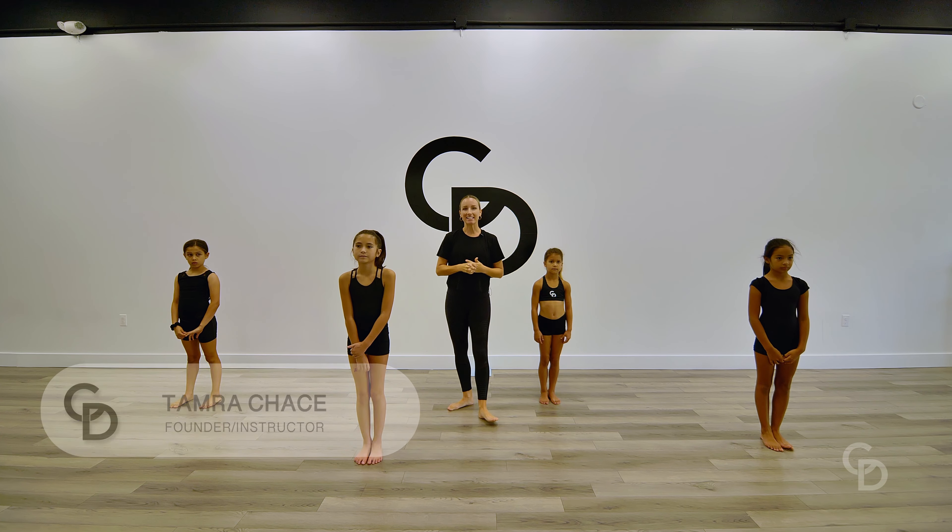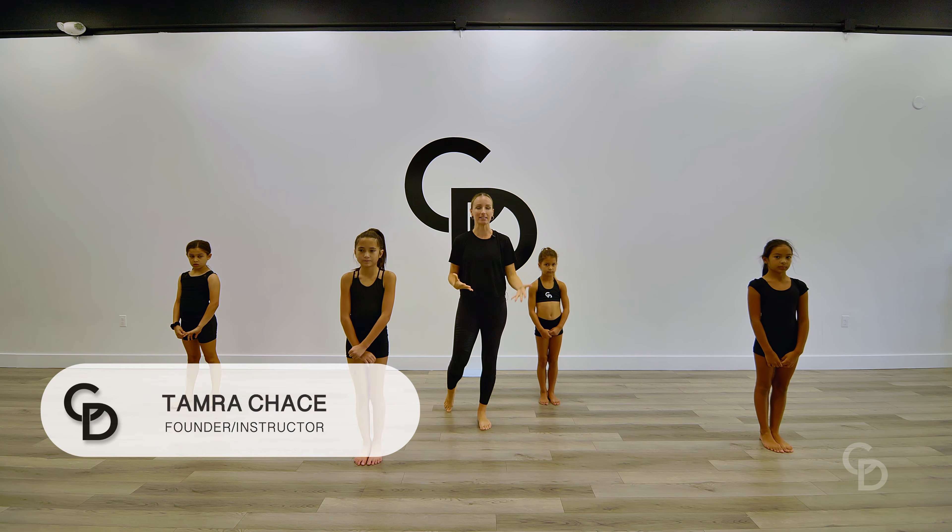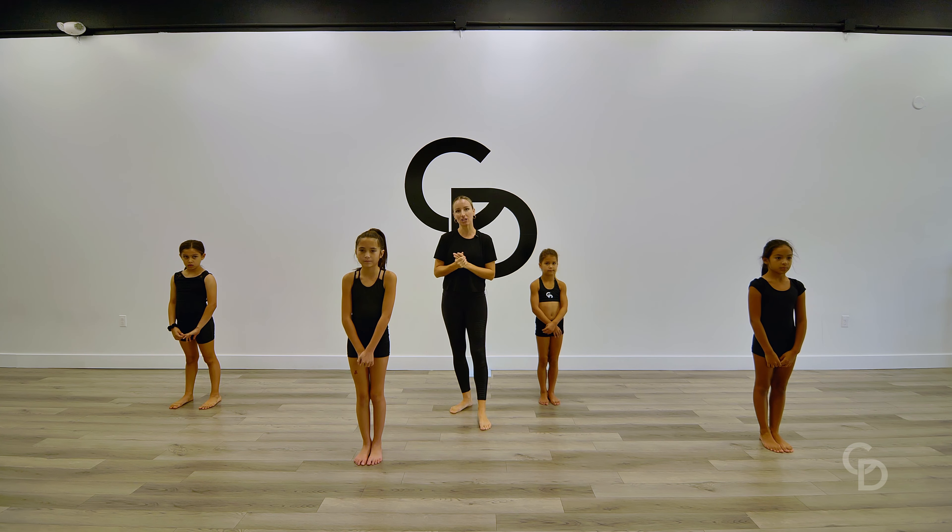Hi everyone, it's Tamara here and today in this video we are going to be showing you how to do your middle splits. We're going to be breaking down a few stretches that we do at the studio here to get your beautiful middle splits.